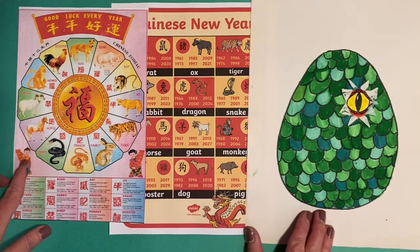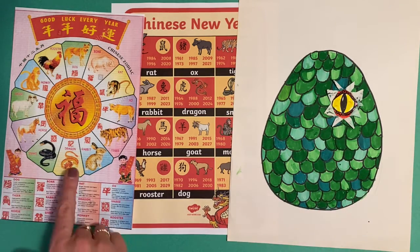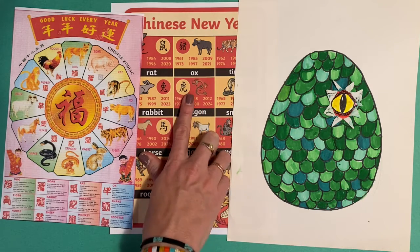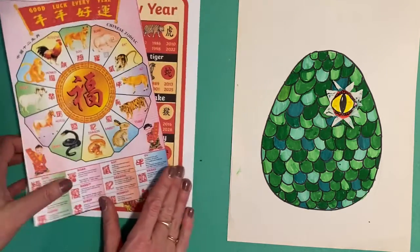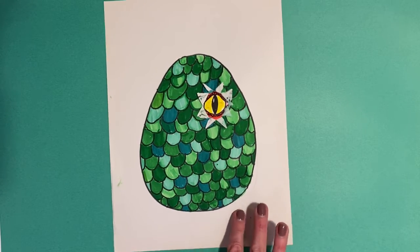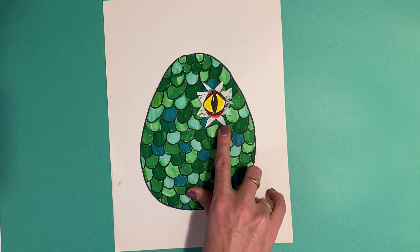I have a dragon's egg, so I'm kind of reaching — we aren't even going to have the year of the dragon until 2024 — but it's just such a fun, beautiful creature that we can explore. I made this really fun dragon's egg, and he is starting to crack open, and you've got his little eye.